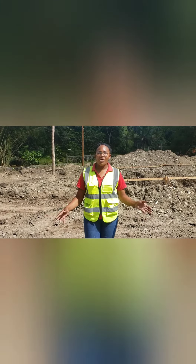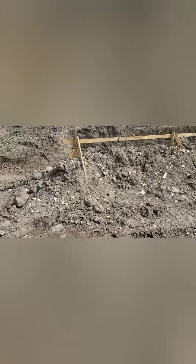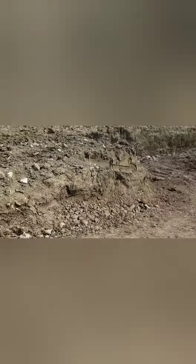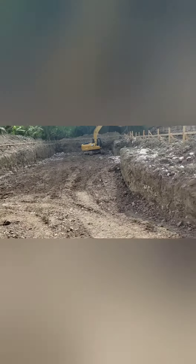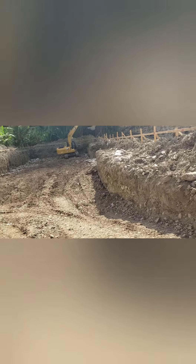Good day everybody and welcome to NECA Designs and Construction. This is Orville Soil from NECA Designs and Construction. We're currently on a project out in St. Mary and this is a school project. Right now we're at a location where the soil type is really, really poor.